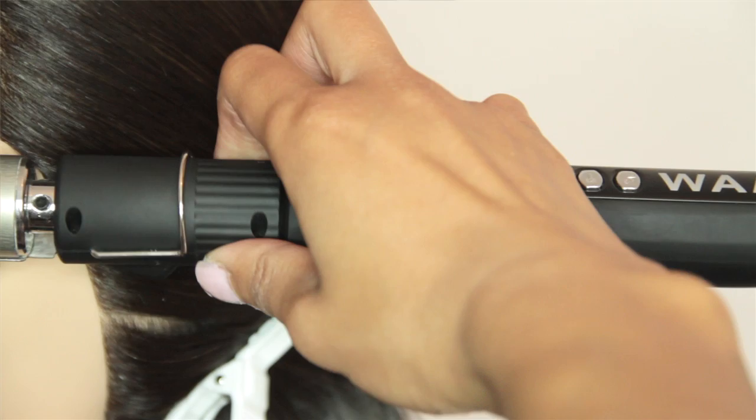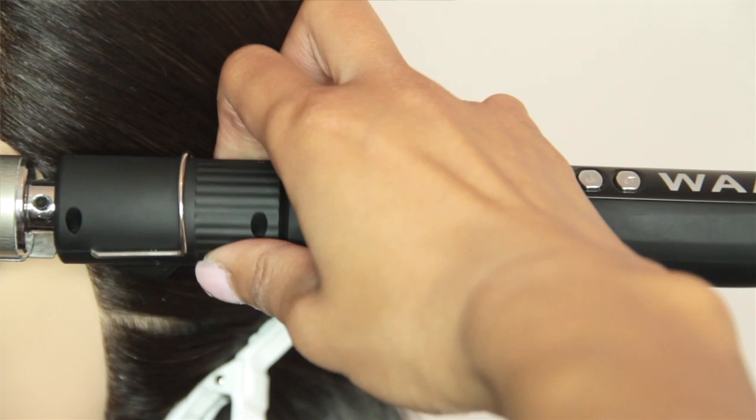When using the iron for the first few times, we recommend turning the temperature down so as not to burn or damage your hair whilst getting used to using it.